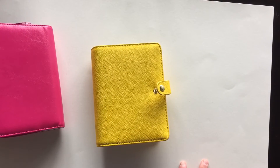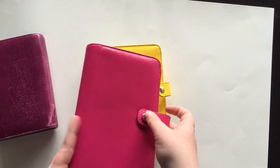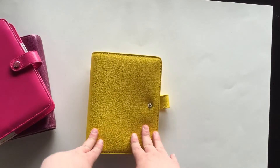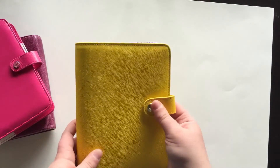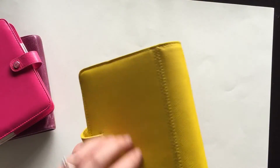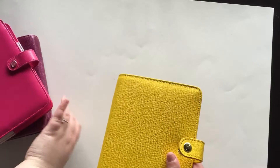If you're going for the best value for your money, you'd want to go with the Webster's Pages Color Crush, which is available in any color at Joann's. But if you're going for something sturdy and long-term, I do think the Kiki K in yellow would be a good option. I've only had it for about two weeks, but the leather feels more rigid, so it won't get discolored the way the Filofax did.